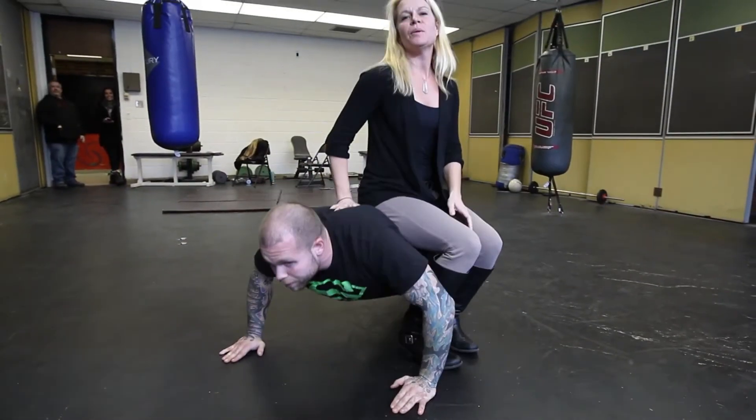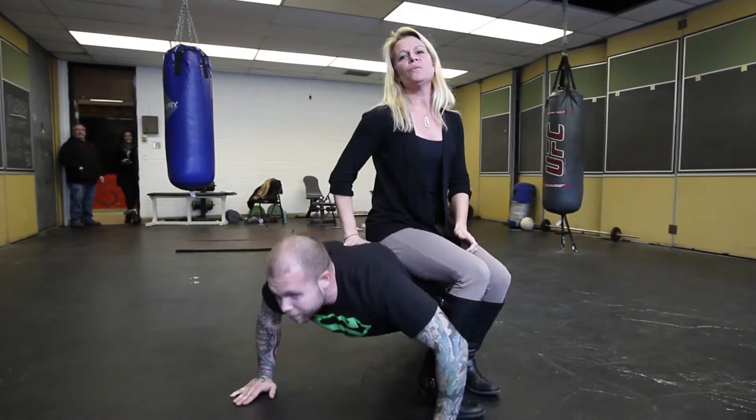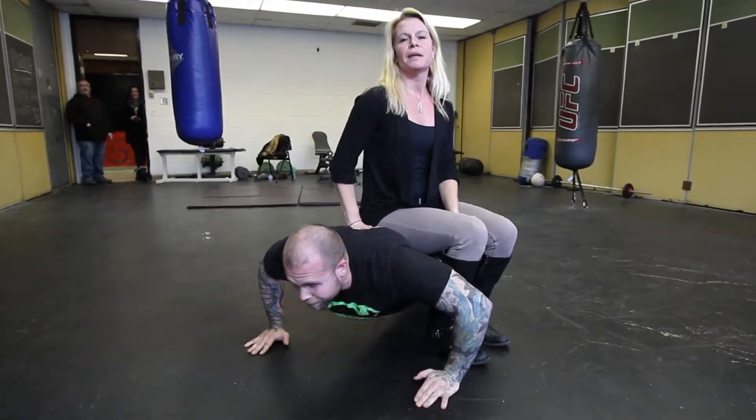There you have it — the perfect way to do a push-up. This is my favorite way to do a push-up, so I hope to see everyone out at the WFCU on March 7th for push-ups for poverty.